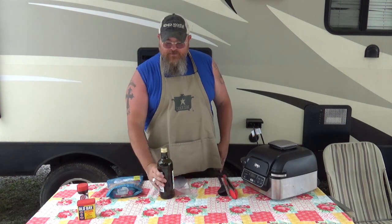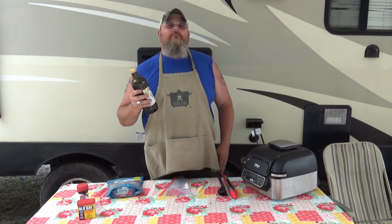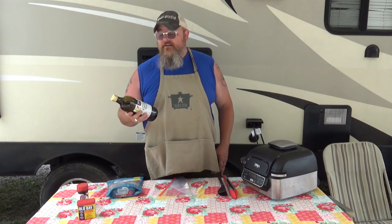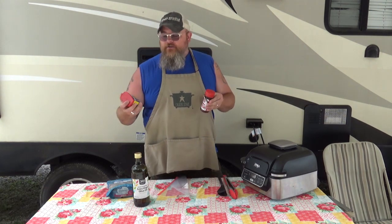Also what I'm gonna use is some extra virgin olive oil, about two tablespoons. I say about because I'm not gonna use exact measurements — just enough olive oil to coat the shrimp. Then you have your choice: you can use some kind of seasoning salt like Lowry's, or if you want to make it more like an authentic southern style, you can use Old Bay seasoning, which is really good on seafood.